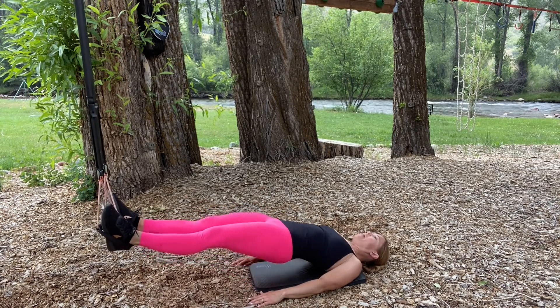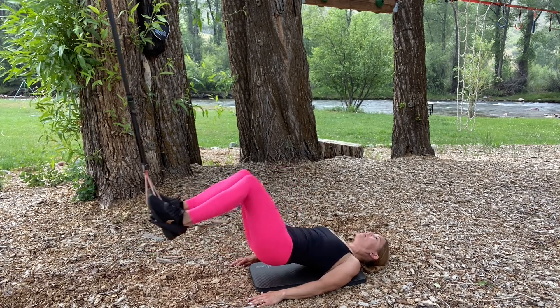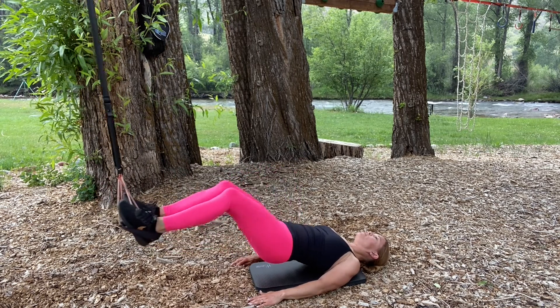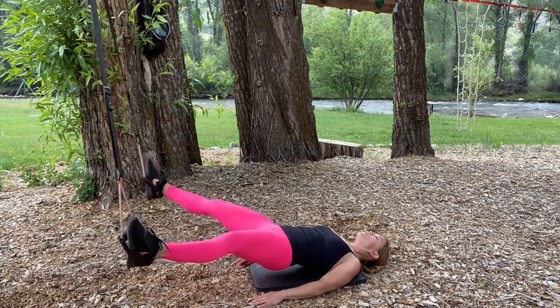The next one I'll hold high and bend and press from the legs — it's a hamstring curl and extension. Then keeping the legs straight, I'm going to come apart into a straddle and together, working the inner and outer thighs.